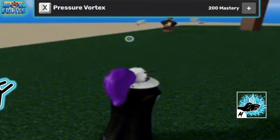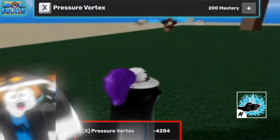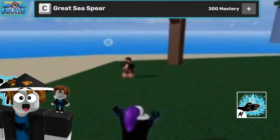The second move is Pressure Vortex, requiring 200 mastery, which deals fairly the same amount of damage as 12 Water Palms. It can also break instinct, and it has a big hitbox, pretty good range, and very good knockback.